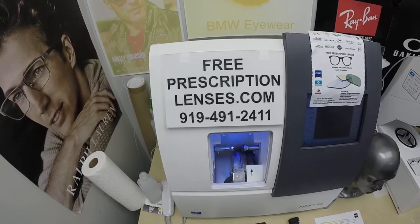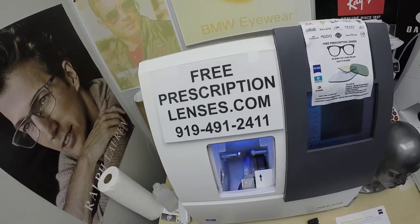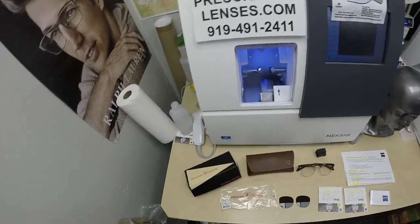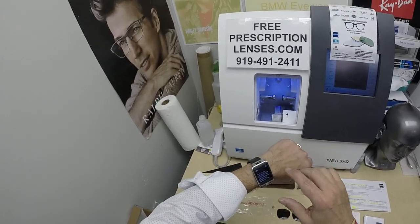This is freeprescriptionlenses.com — what another weird name — where everyone loves a bargain and no one is disappointed with quality. I am the hardest working optician in the industry.